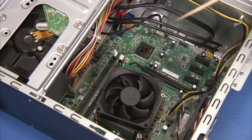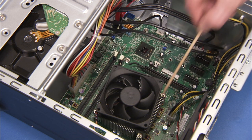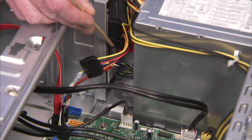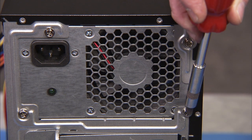Remove the power supply connectors to the motherboard and other system components. Detach all connectors from the rear of the optical drive to create clearance for removing the power supply. Detach the four Phillips-head screws from the rear of the unit that secure the power supply to the PC.